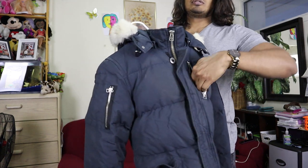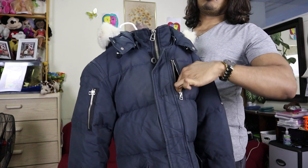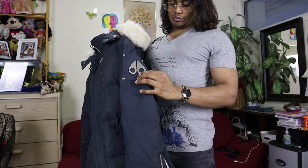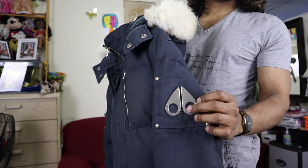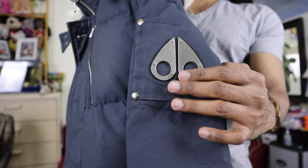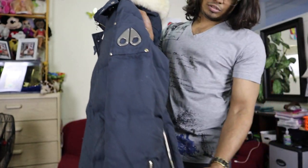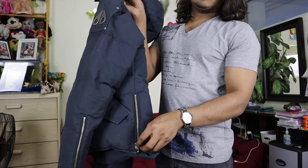From the top left side you can see another pocket that's also made of the same material. On the left arm you can see the Moose Knuckle logo. As you can see, the logo is here, and on both sides there is a zipper.